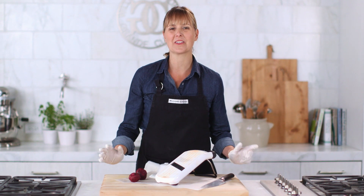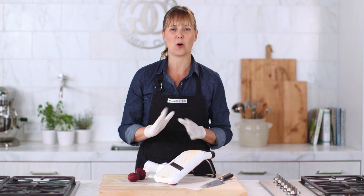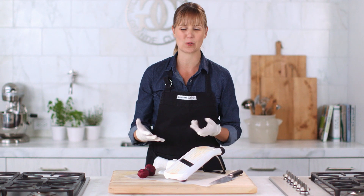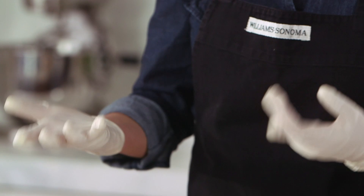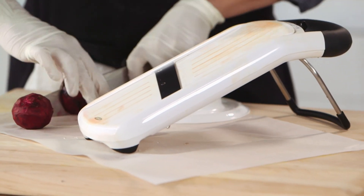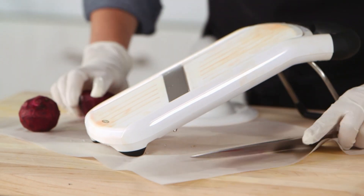Now for beets on the thinnest setting. I love beets and I make them at home all the time, but if you've worked with them at all, you know that they turn your hands bright red. A great tip is to use some gloves while you're prepping them, and you can also put a piece of parchment down on your board to protect that as well. Otherwise, you just live with red things for a couple of days.